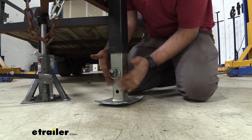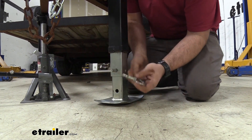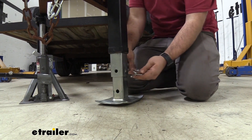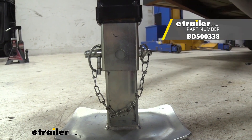This is a great option if you just need to replace the pin — that way you're not having to buy the entire drop leg. Plus you have this nice chain attached to your keeper pin, which is awesome because you're not going to lose this piece and it's going to keep your pin all together. And that was a look at the Bulldog replacement pin for your drop leg.